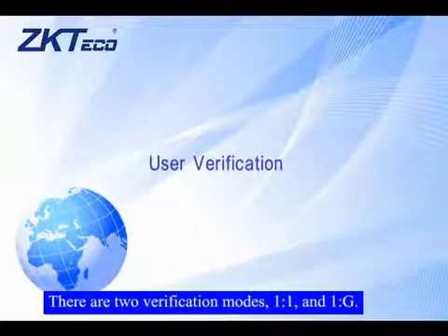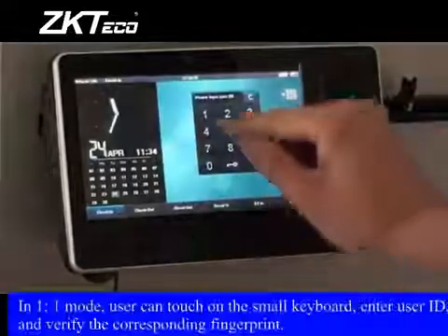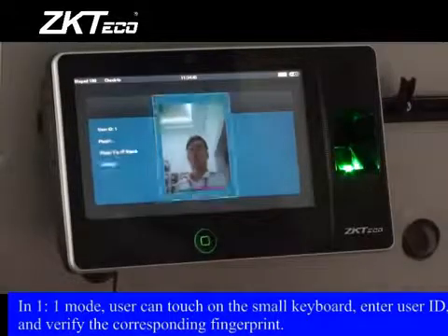User Verification. There are two verification modes: 1-1 and 1-G. In 1-1 mode, the user can touch the small keyboard, enter a user ID, and verify the corresponding fingerprint.